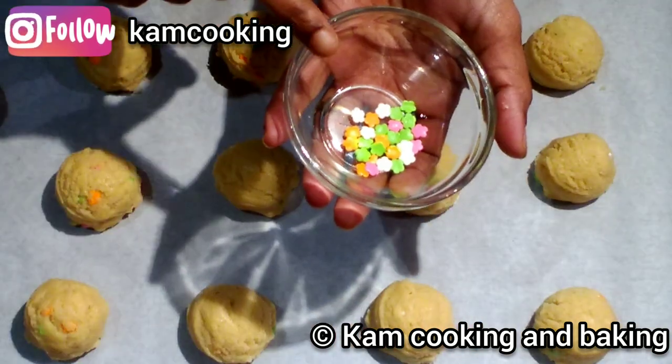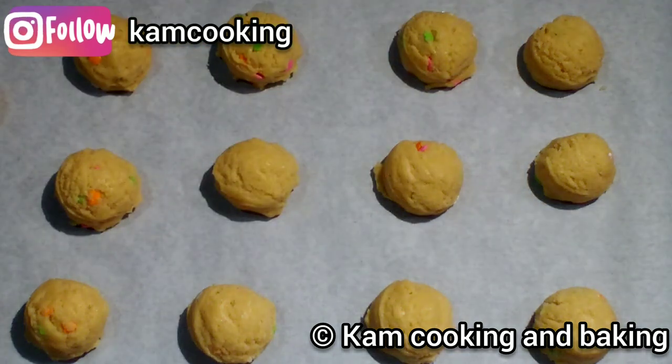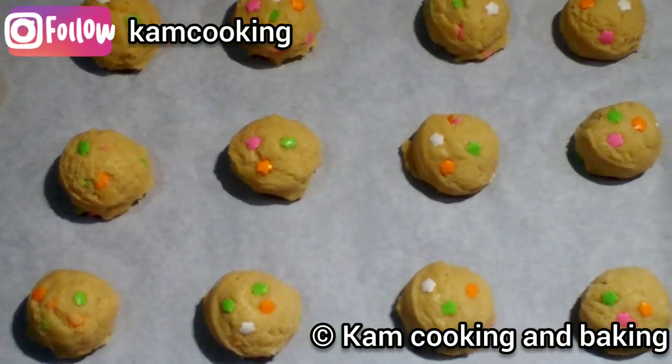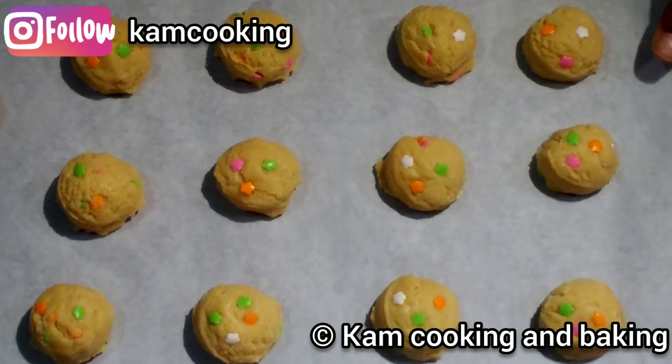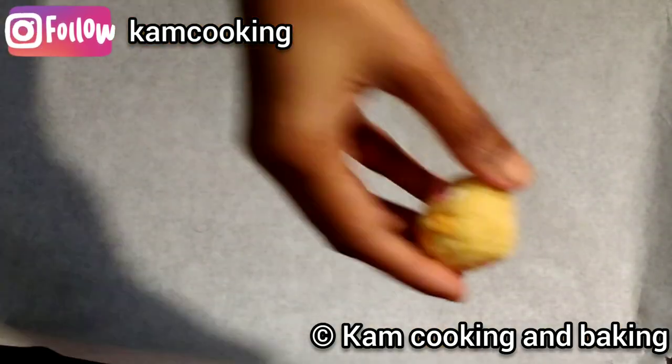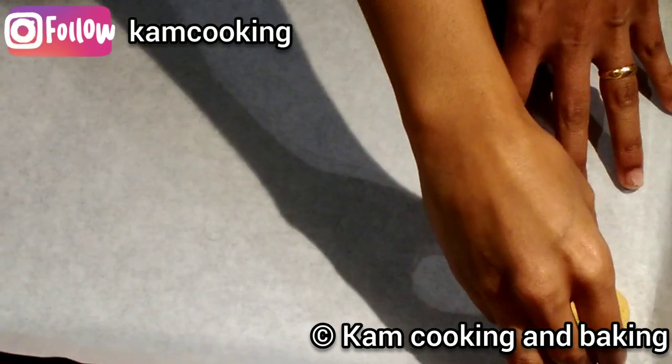Top the cookie balls with some more sprinkles, then freeze them for about half an hour. This step is important to avoid getting flat cookies.